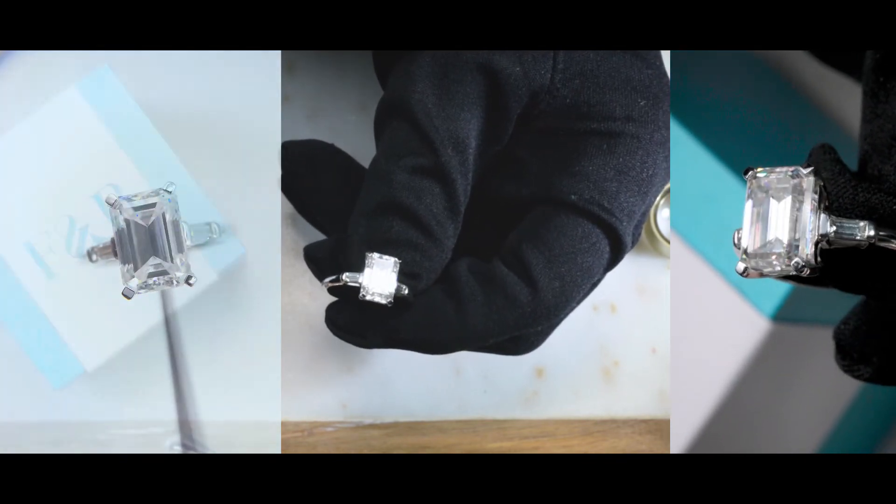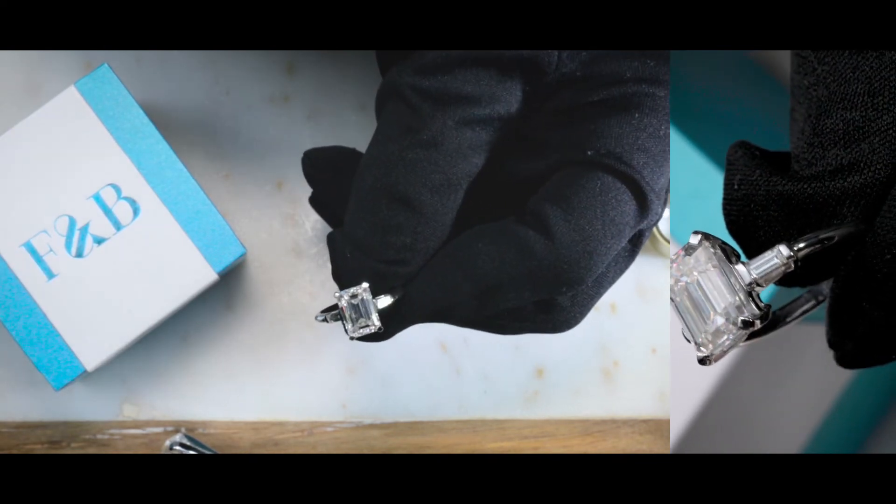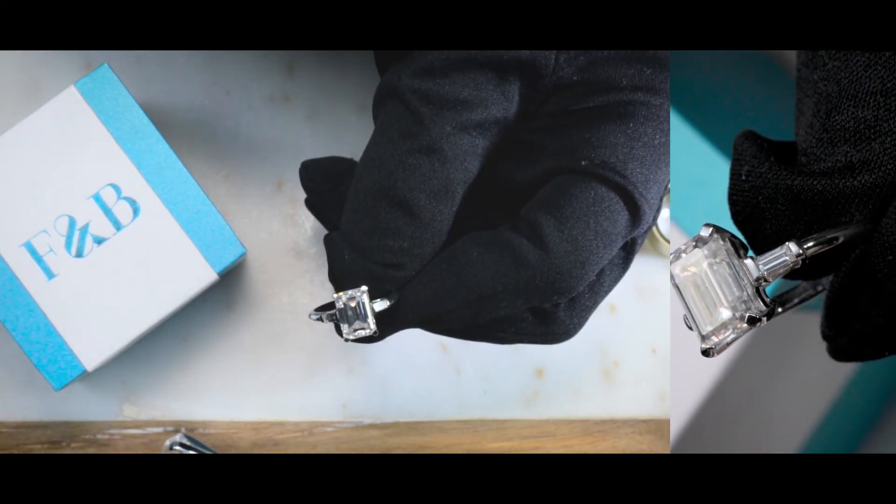If you are inspired by this and you want to make a piece that's uniquely yours, then please feel free to reach out to us. We'll be more than happy to help you out.